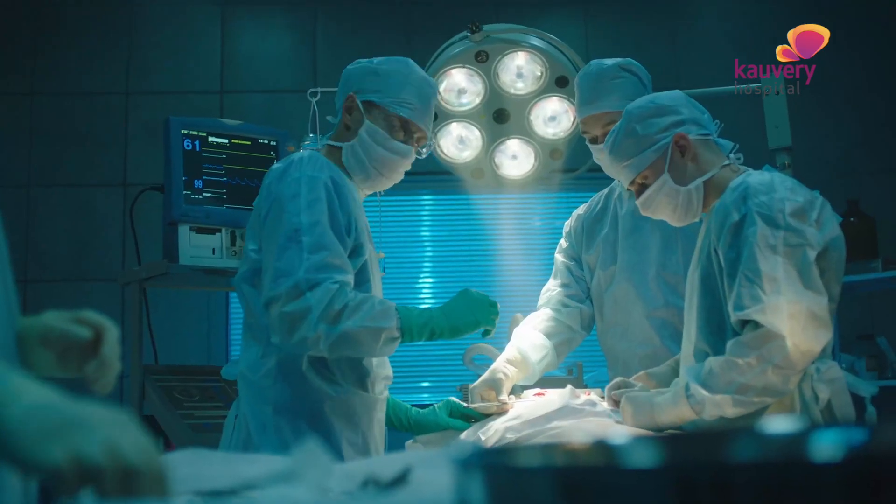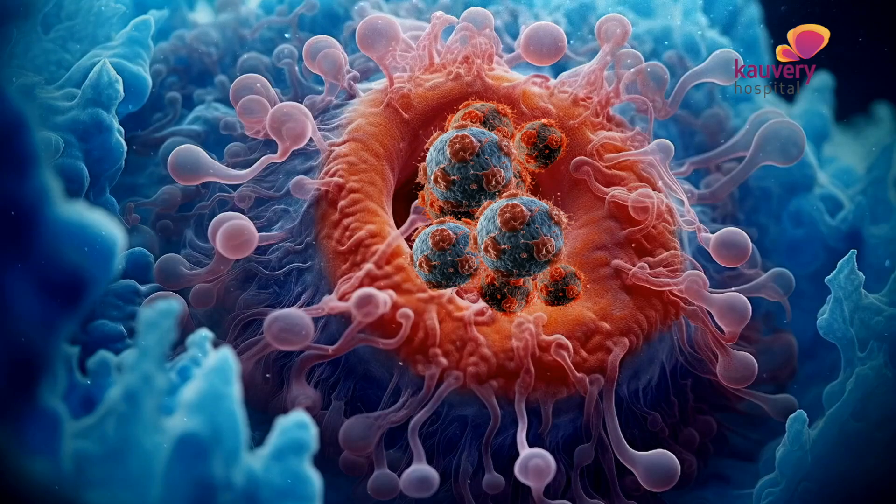One of the recent advances in surgery, and cancer surgery in particular, is robotic surgery. Cancer surgery is now performed in a more precise and normal way.